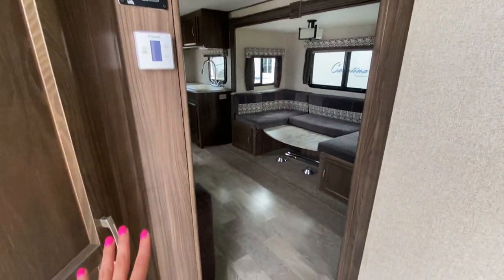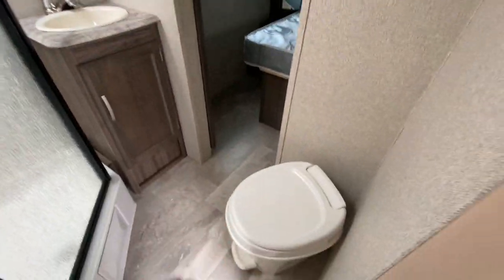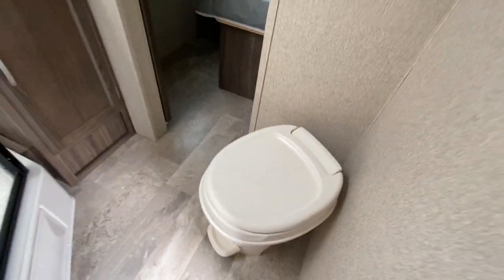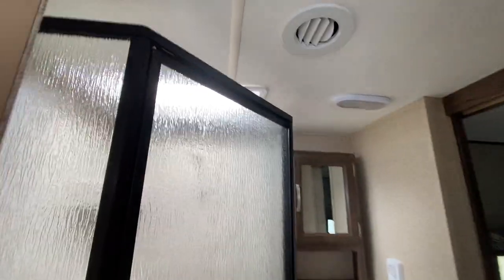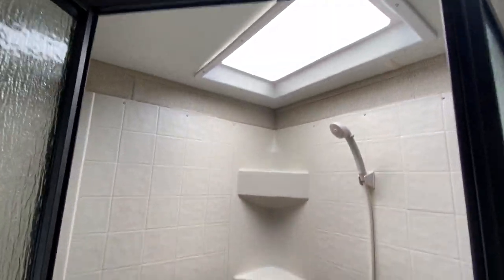You just set the temperature and it does this thing. Here's going to be your breaker panel. Your bathroom is going to have a pocket door into your bedroom, but you get your toilet here. This is going to be a plastic toilet, not a porcelain like the Imagine. You get your ceiling fan there for your AC — it's going to be your bathroom.